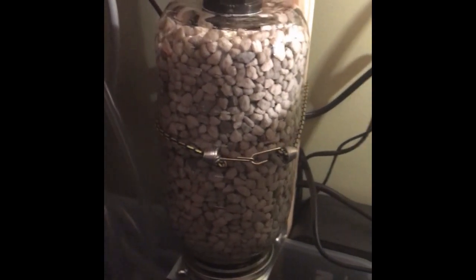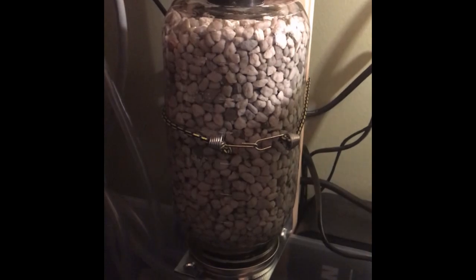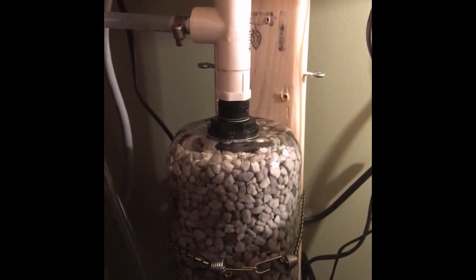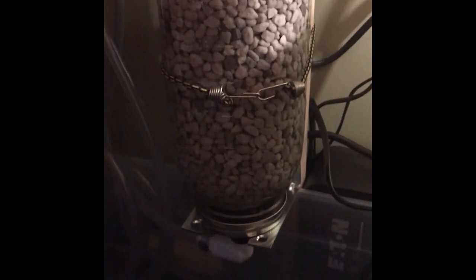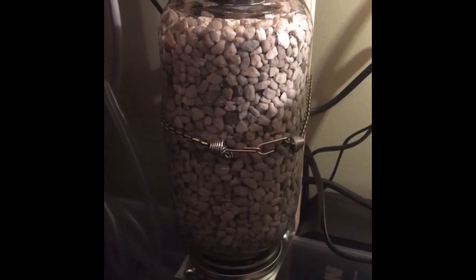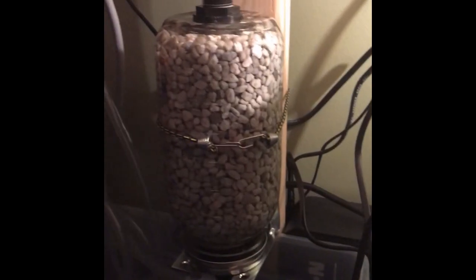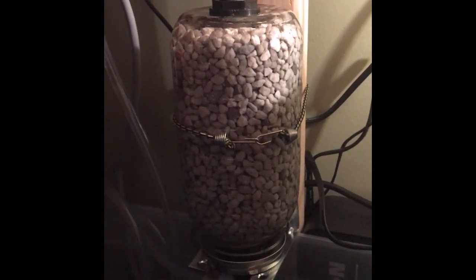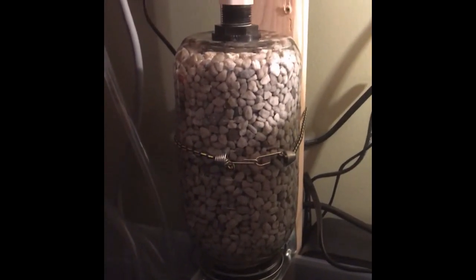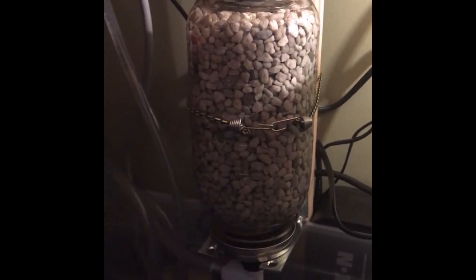I've got it valved down — definitely less than 50 gallons per hour through this. It hasn't established yet; I haven't noticed any reduction in nitrate yet and it's been up and running for a week. I'm going to keep testing once a week. I'm hoping this is going to get rid of all the nitrates. I think it takes about six to eight weeks for these to establish and start working, so once it does I'll do a follow-up video.